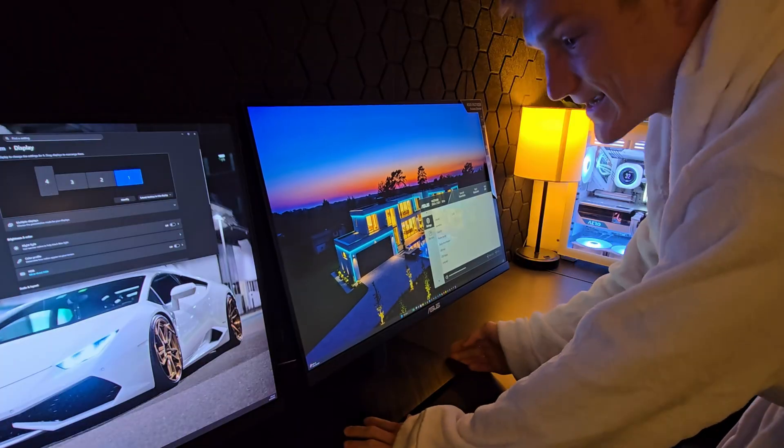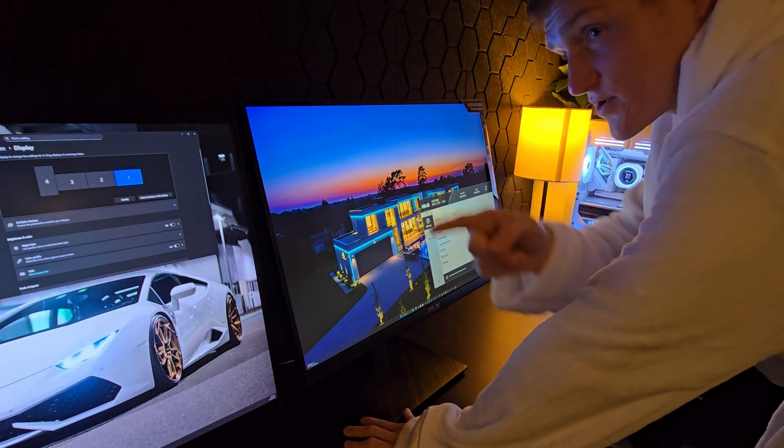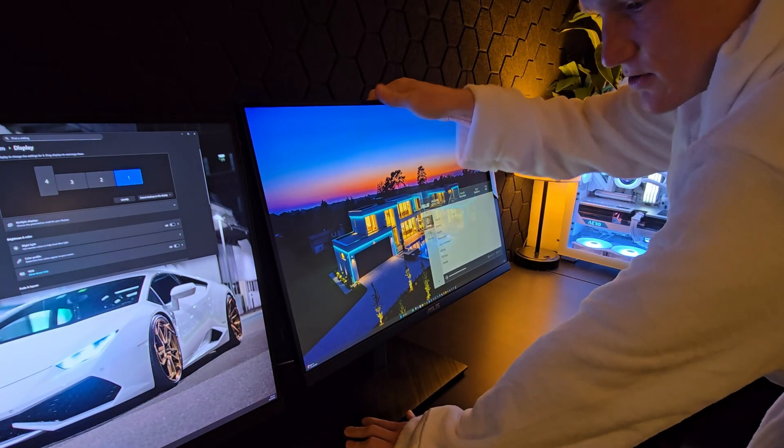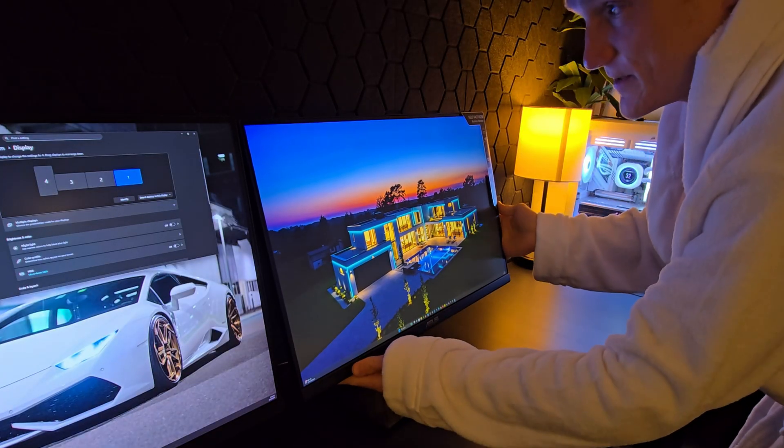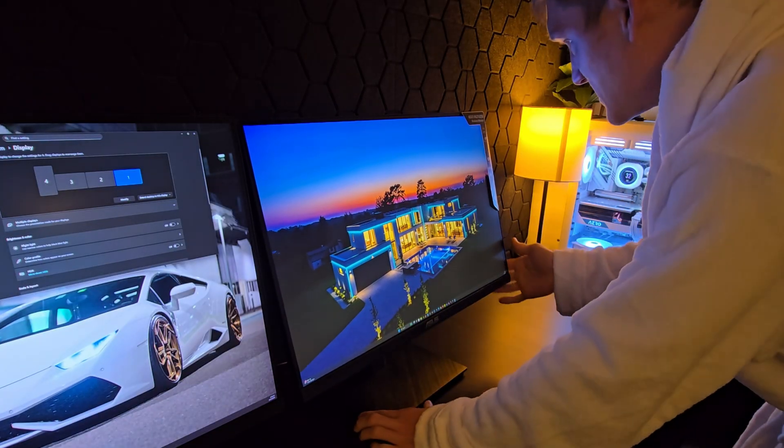It's not really a gaming monitor. Those over there are the 240Hz OLED monitors. I really just got this one because it was a really good deal on Amazon.